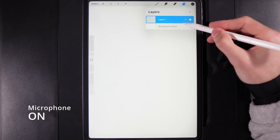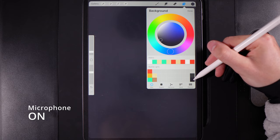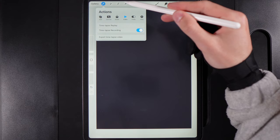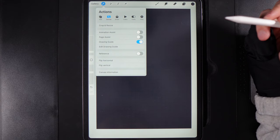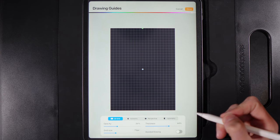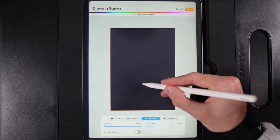Once you've created your canvas, the first thing we're going to do is change our background colour. Go to your layers and into today's palette, grab the colour in the bottom right — that gives us a dark navy colour to work off of in the background. Then go to Actions, Canvas, and turn on the Drawing Guide. Edit the drawing guide and set the line colour to something bright like white, then go to the Perspective option.